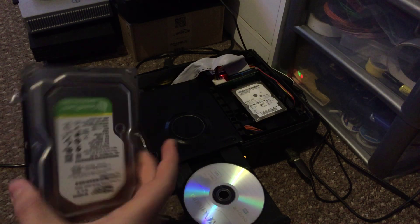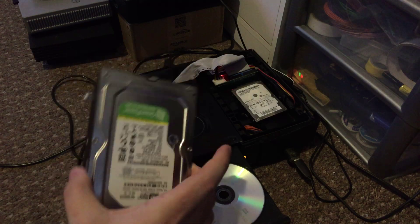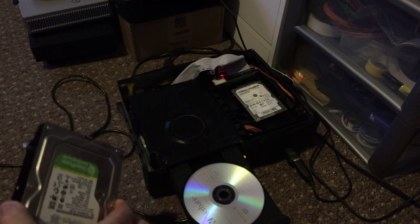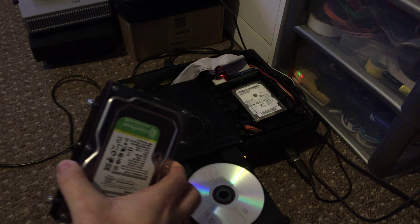This is the hard drive I'm going to be using, which is just a SATA 160 gigabyte drive. I know this drive is lockable. If your drive isn't lockable then all you do is just put your normal drive back in and you find a drive that is lockable, simple.